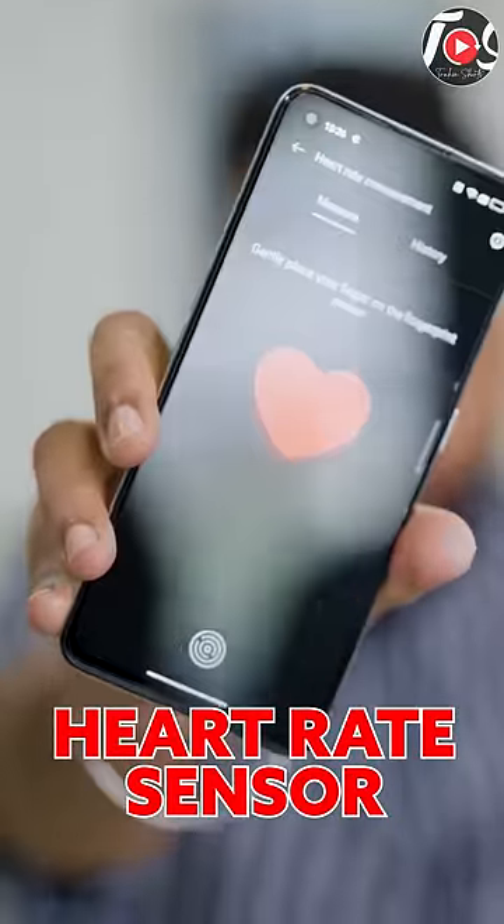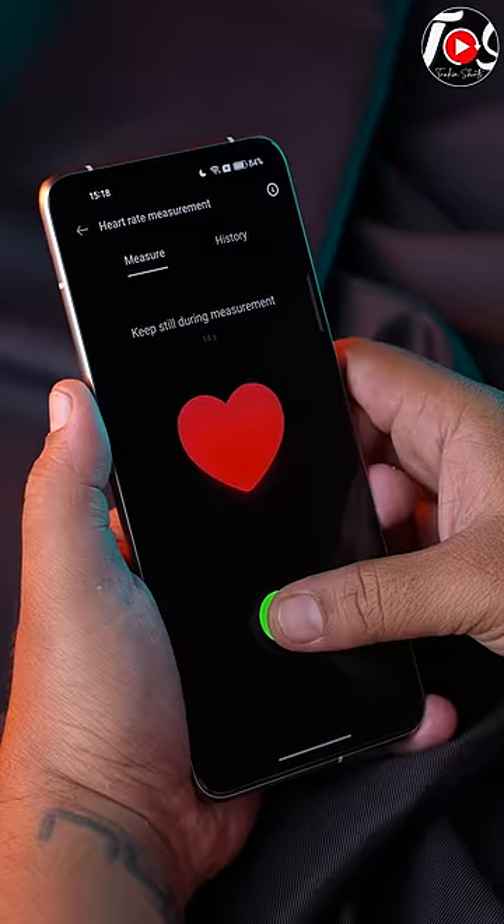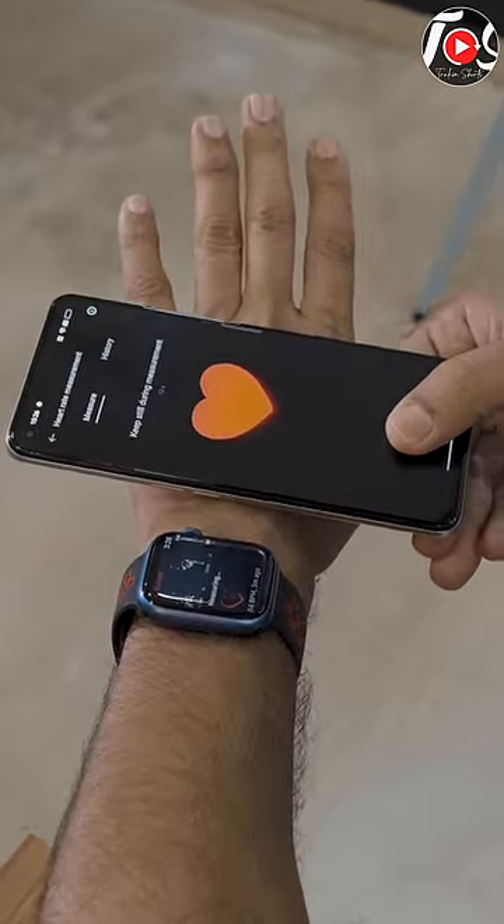In-display fingerprint sensor, the heart rate sensor — how accurate is it? This is Apple Watch and this is the phone with in-display heart rate sensor. Let's try this. Let's start this first. How accurate is it?